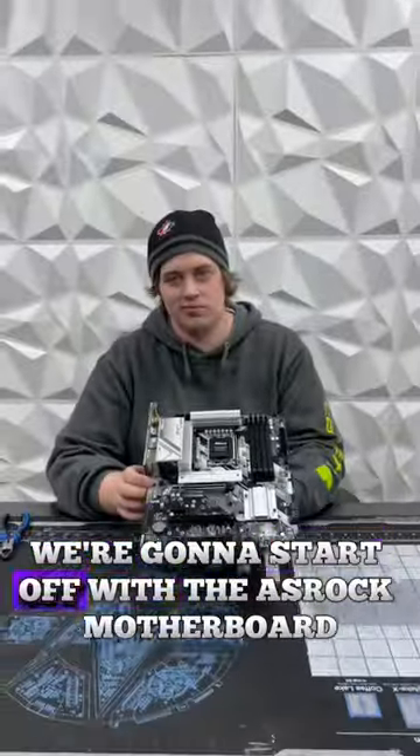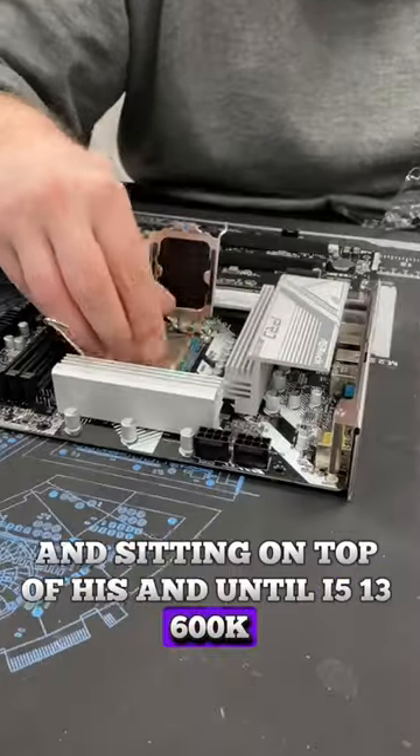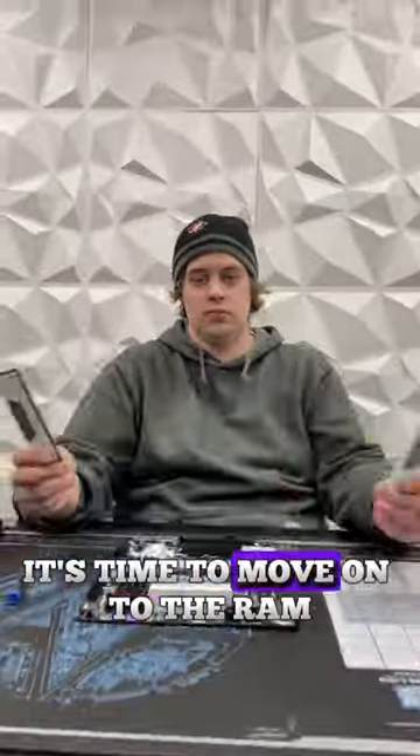Let's do this white and blue custom. We're going to start off with the Zazzarok motherboard, and sitting on top of it is an Intel i5-13600K. After Travis slots that down, it's time to move on to the RAM.